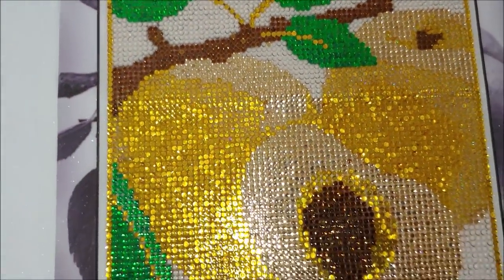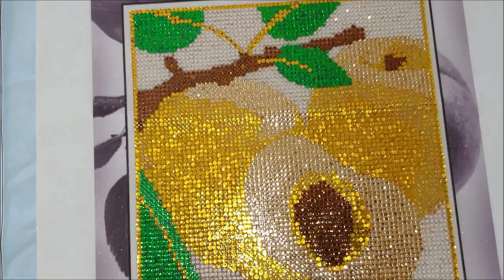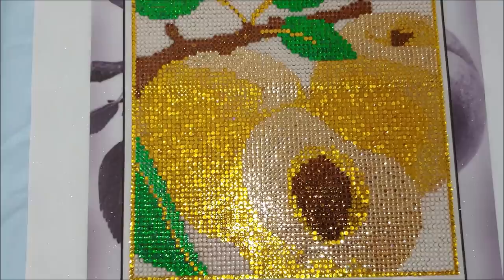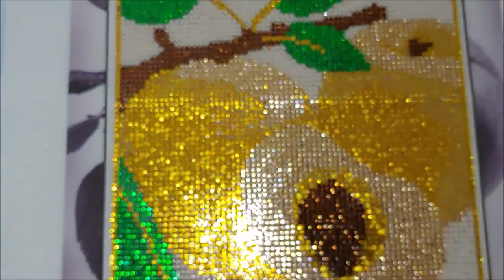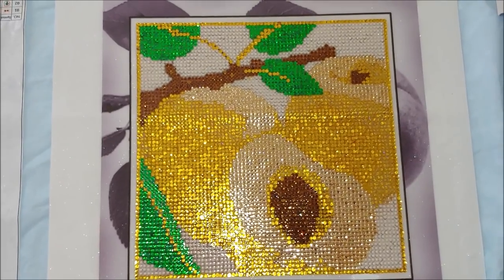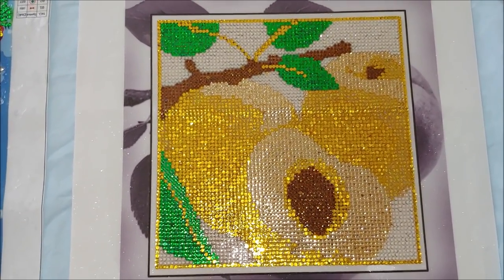Here it is — it shines, though it doesn't sparkle much. But it didn't really sparkle much before either, because the drills on this painting are not very faceted. This was actually my very first completed diamond painting.